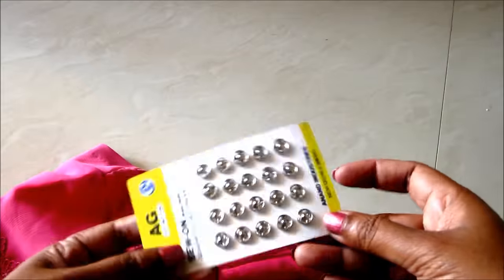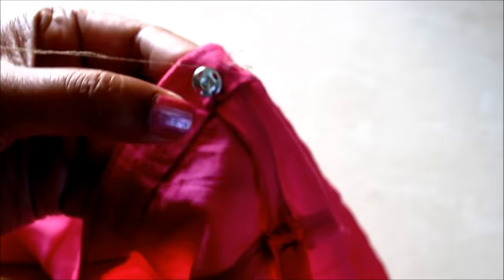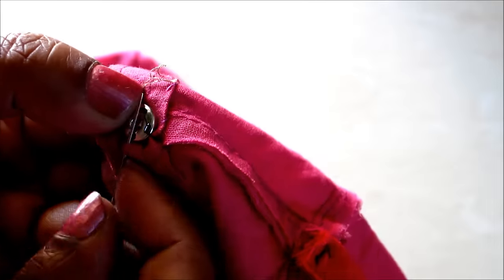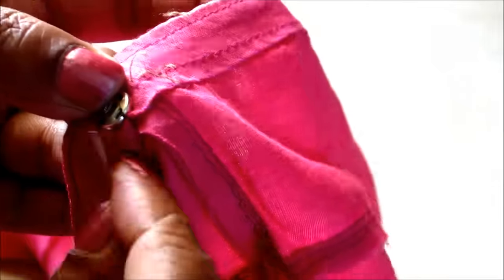Now, on another side, you can also join hook and eyes or punch buttons, which are easily available in the market at low cost. Place the button on the strip and give the hand stitch. Place the other side button on the shoulder seaming allowances and give the hand stitch.